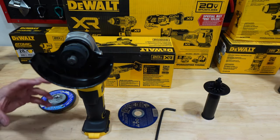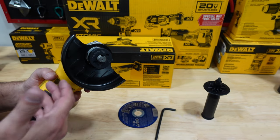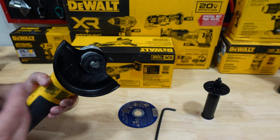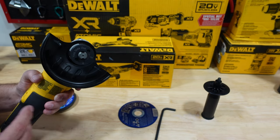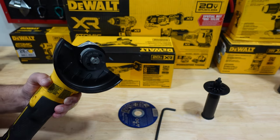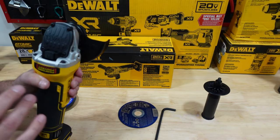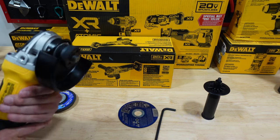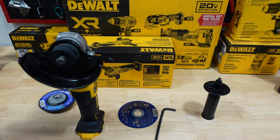Another great feature about the tool is that it has a kickback brake. It will engage the brake system if it feels any kind of pinch or stall, giving you protection for yourself and the tool. Safety is always number one. We're going to go ahead and give it a try to see how it performs and see how loud it is and the weight.